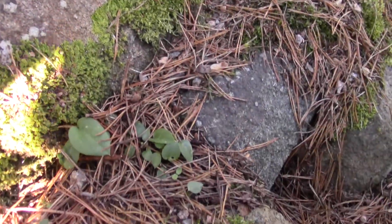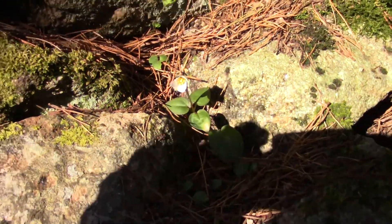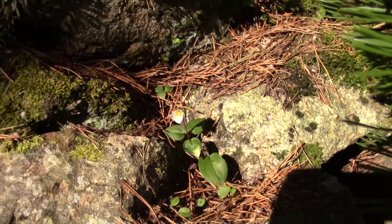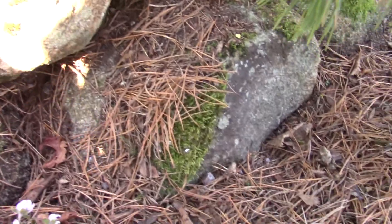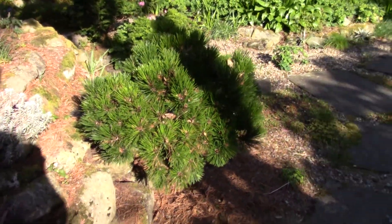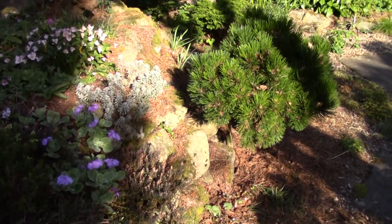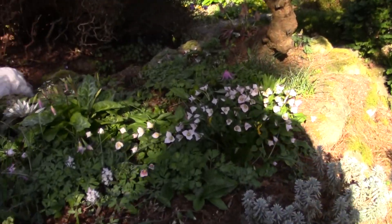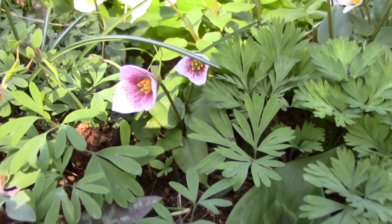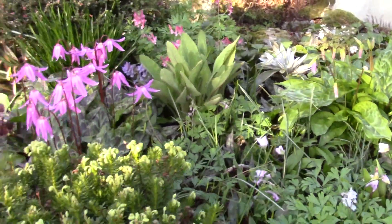I want them to seed all the way down the face of the wall. As you look you can see them — here's one down here, there's one flowering. My intention is to get them growing all the way down the face and underneath, and I'm going to plant some down right under this little pine. This mimics what I saw growing in Southern Oregon, where they were growing in a beautiful tree bank. There are some of the darker ones growing in this bed here.